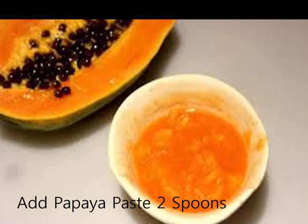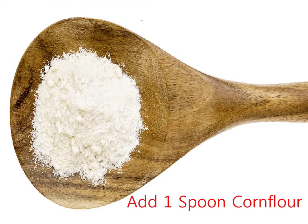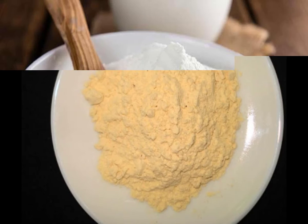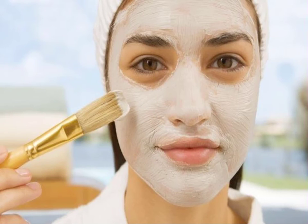For Step 3, the Face Pack: take 1 spoon of lemon juice and 1 spoon of corn flour.